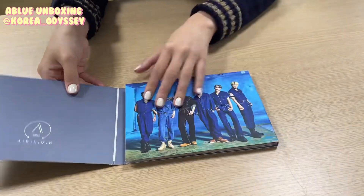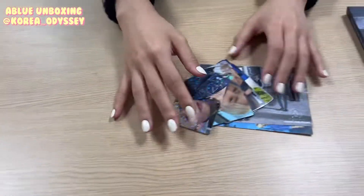Now we are done with the album. Let's go through the photo cards we got.